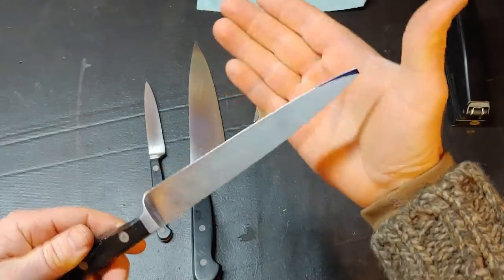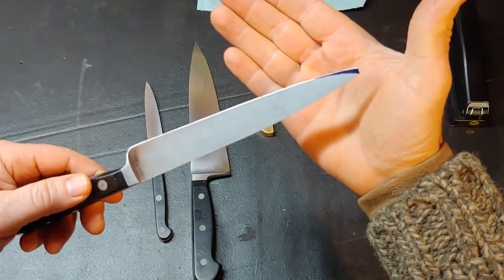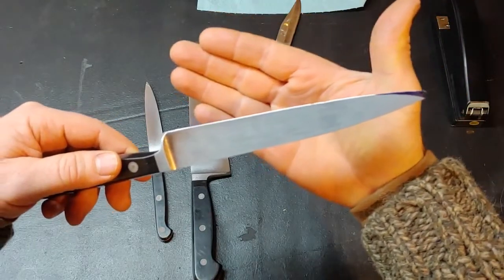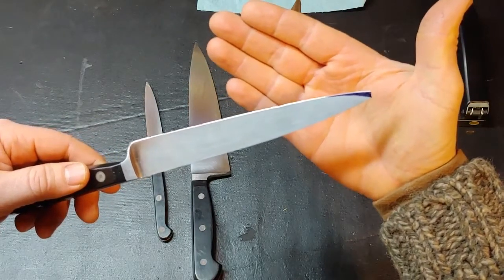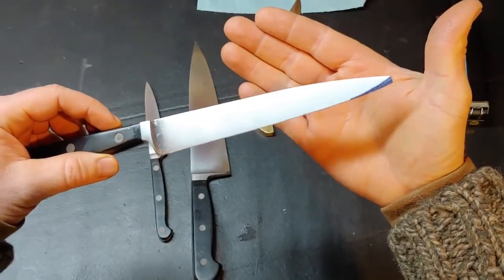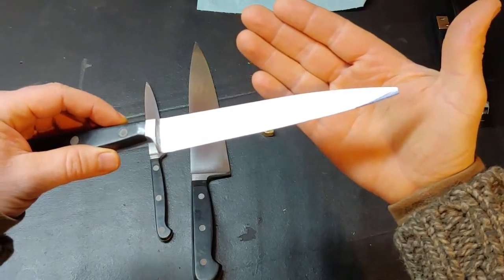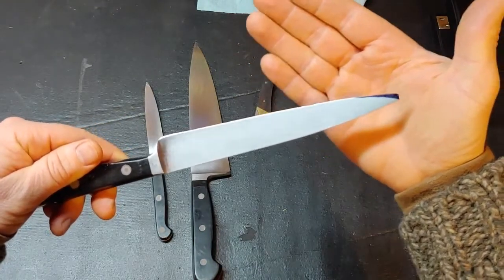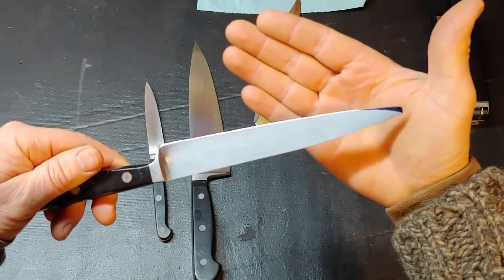Just to step through what my process is going to be: I'm going to mark this as you see, take off the majority of that metal on a grinding wheel, then finish refining and cutting a new bevel on a belt sander. Then I'm going to show you a file that I have adapted for the Edge Pro — that's going to make the edge consistent along the whole length of it — and then I'm ready to jump in with my Edge Pro stones and finish the knife. The next step is removing the majority of that material with a bench grinder.